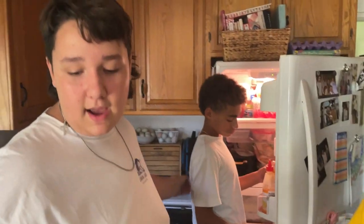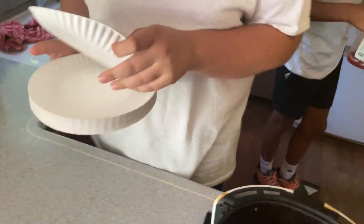Hello guys, we're back. The chicken sandwiches are done cooking now, so now we're going to put them on the plates and stuff. It took 14 minutes, by the way — 14, not 20.